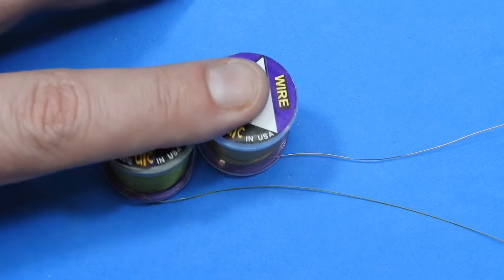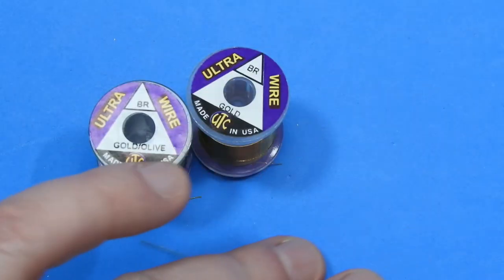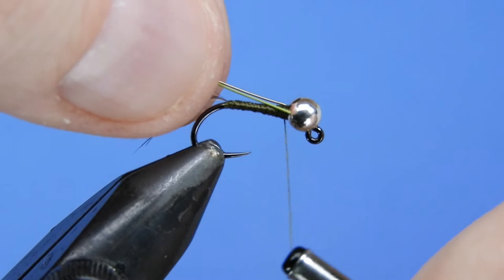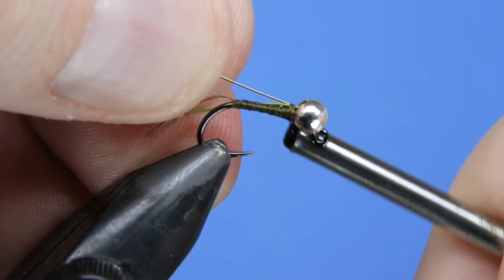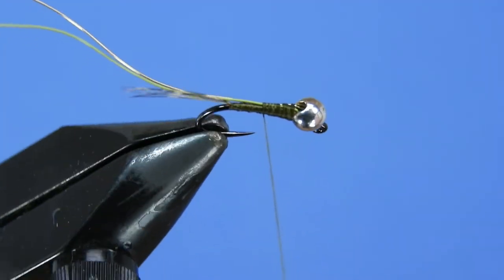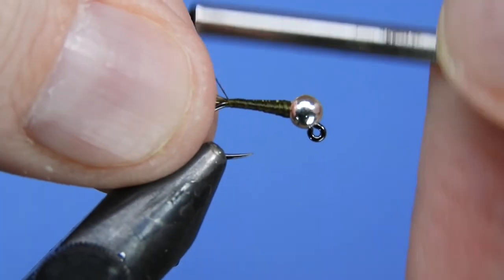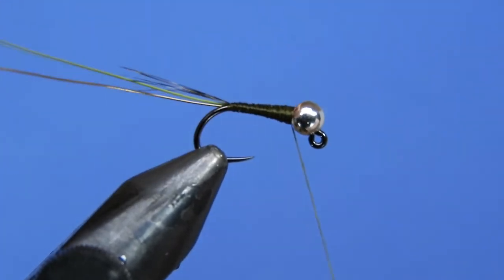We're going to be using two colors of wire: a coated gold olive UTC and a metallic gold UTC. I'd suggest using either both metallics or both coated wires, as these have a slightly different diameter which can make a difference. Put those together and stick them inside the slot, then as you wrap down just pull them to the side a little bit. For sizes 12 down to 16 use the brassy sized wire; for size 18 or 20, go to a small UTC wire — that was suggested by John.